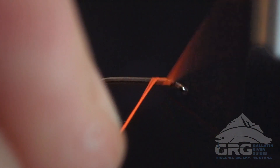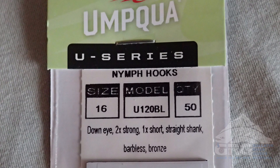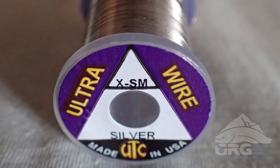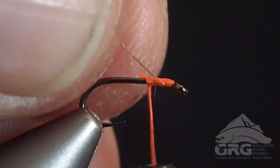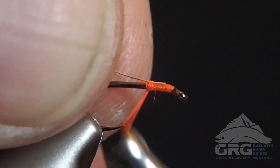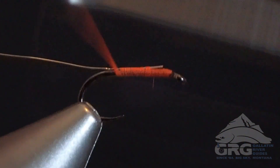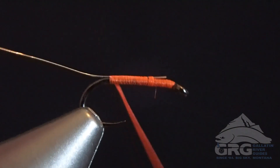We're going to start off with a thread, and then tying in an extra small silver wire. Gold would probably work just as well in this particular pattern. And then we're going to wrap our thread back to the rear, to about where the barb would normally be, but this is a barbless hook, as you can see.